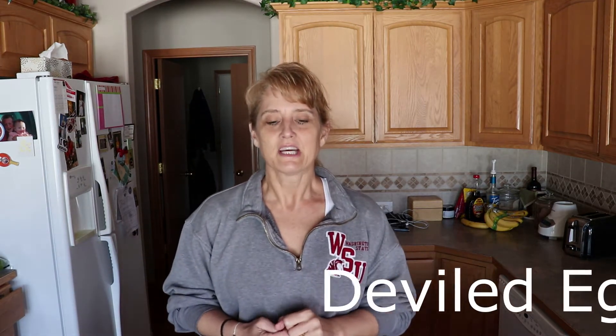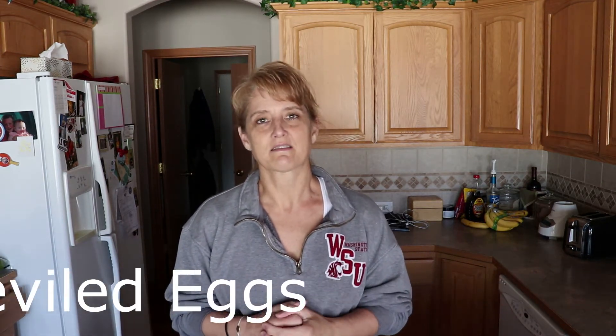Hi, Mama Russell here. Today I'm going to show you how to make deviled eggs. It's that time of year again when we've colored Easter eggs or hard-boiled eggs and we have all these extra Easter eggs laying around. So I'm going to show you how to make deviled eggs.